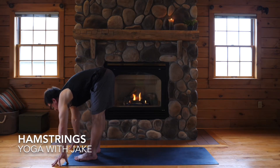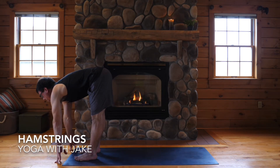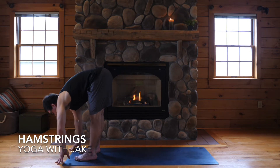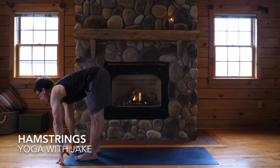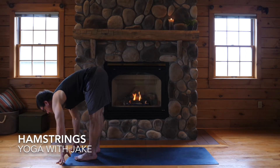Inhale, lift halfway up, hands to the floor or to your shins, and exhale, bow. Twice more like that — get tall enough to feel an extension in your spine, and exhale, fold.